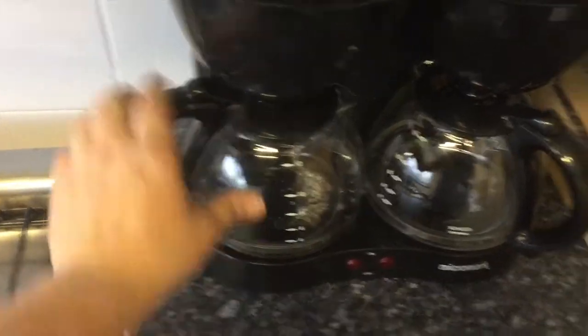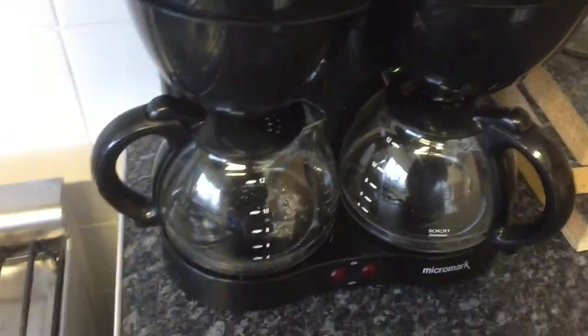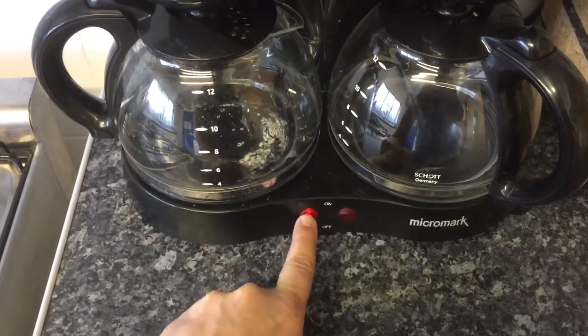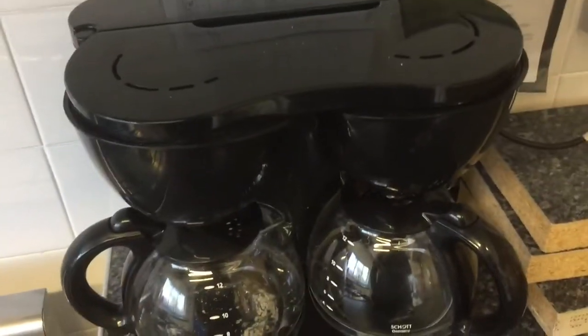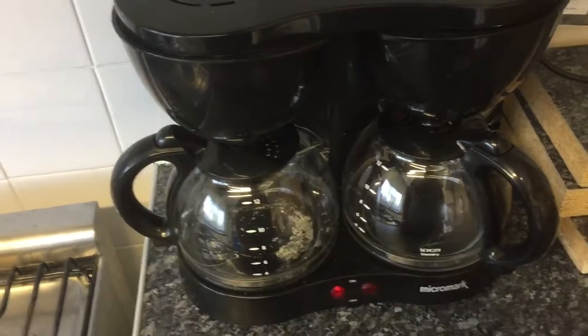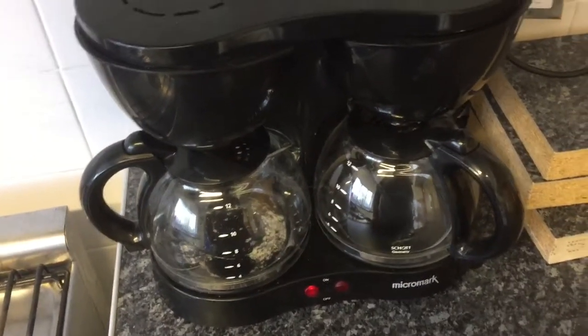Push that closed again — now it's closed. We've got the jug underneath. All we have to do now is turn it on. The light comes up, so now it's going to start heating the water and dripping it through. It'll probably take about 15 minutes or so and then it'll be ready.